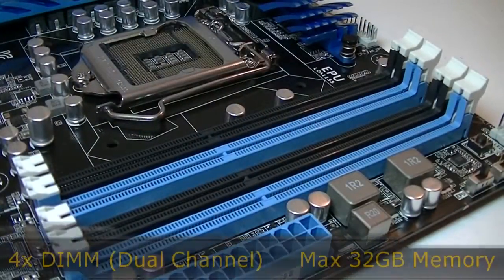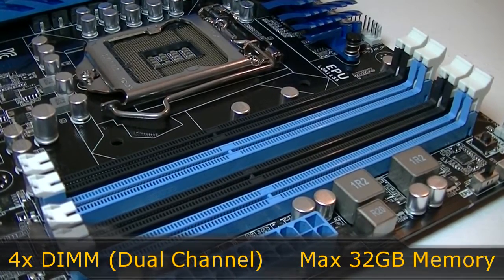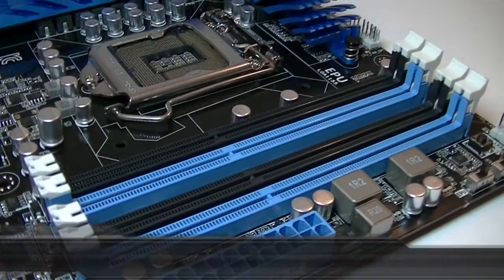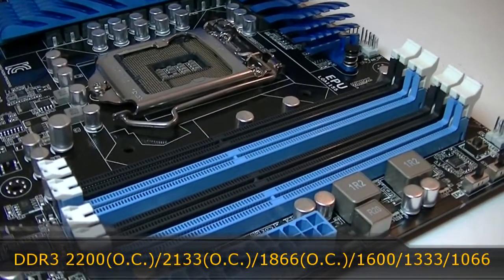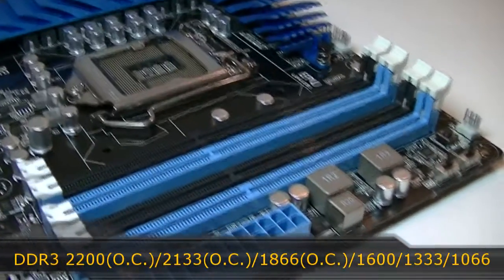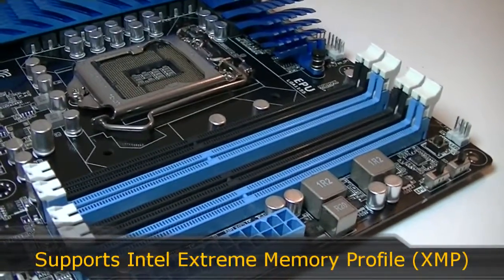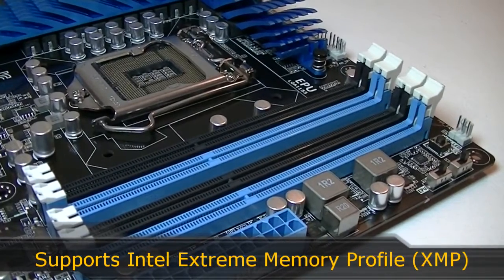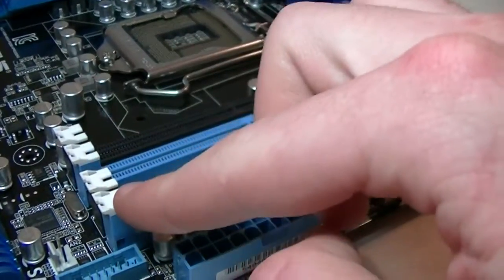This board offers 4 DIMMs that support dual channel technology. The maximum amount of memory you can install is 32GB. Supported frequencies go all the way from 1066MHz up to 2200MHz, of course at OC. Intel Extreme Memory Profile technology, also known as XMP, is also supported. The slots open on one side only — that's the special design ASUS is using now.